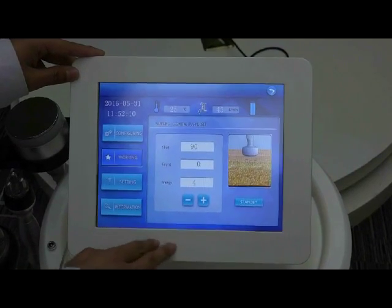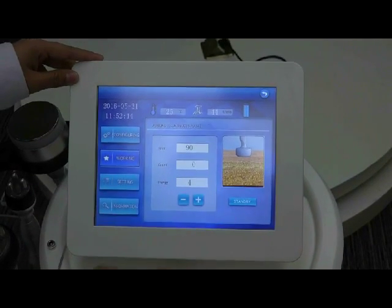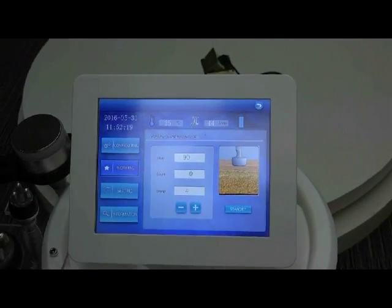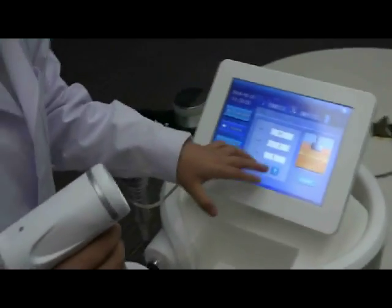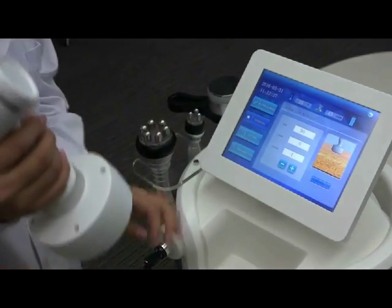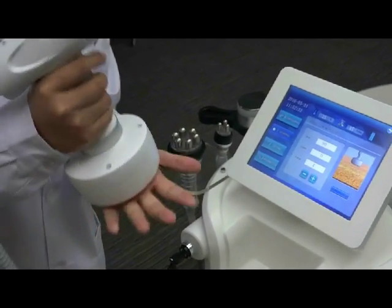You can try from 4. On the right, you can see a picture showing how the machine works. When the intensity is set, you can press here and the machine will start working. You'll need to apply some cooling gel, then begin the treatment.